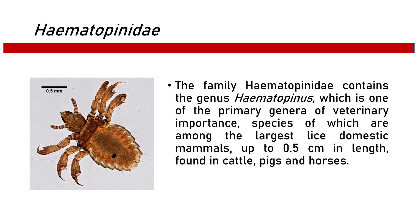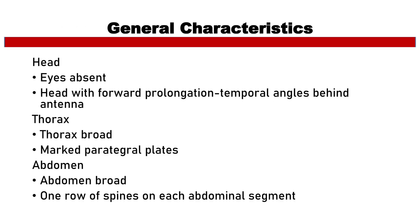Species of Hematopinus are among the largest lice of domestic mammals, up to 0.5 cm in length, found in cattle, pigs, and horses. For its general characteristics, in the head, the eyes are absent.